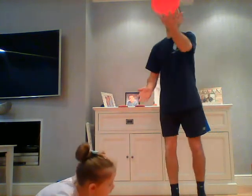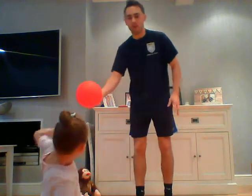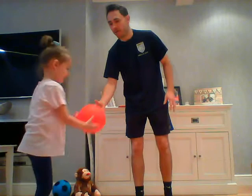So we've got a balloon, and if you don't have a balloon at home it doesn't matter — I will be giving you an alternative. But what we're going to do with the balloon first of all is just to see if we can keep the balloon up in the air as many times as we can, and we can use some different body parts as well. Hetty, do you want to have a go at that? Keeping your balloon up in the air.